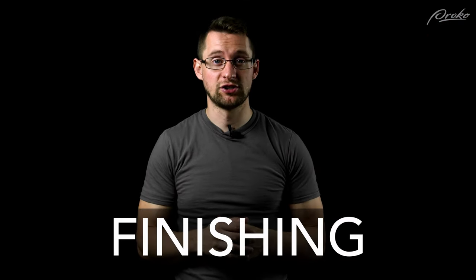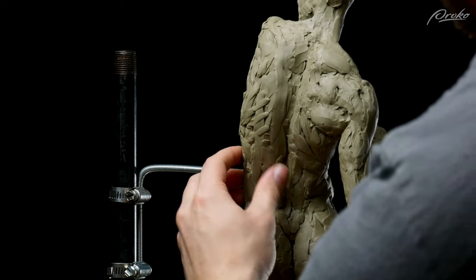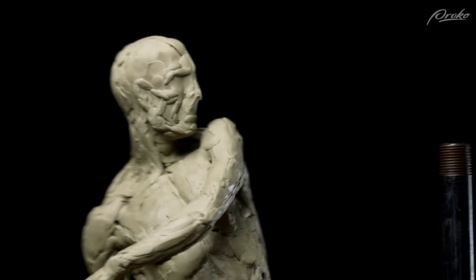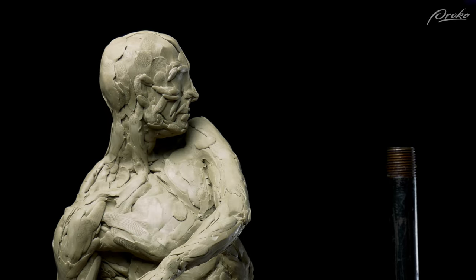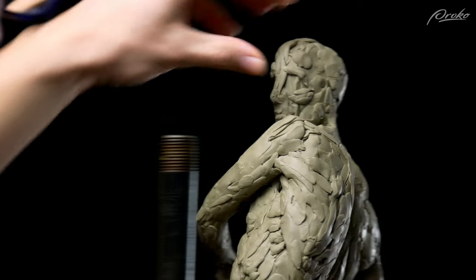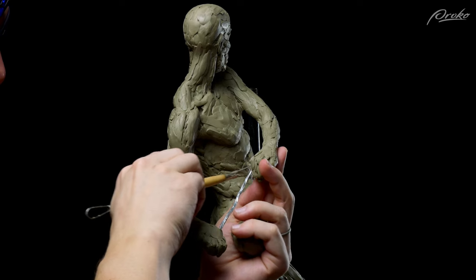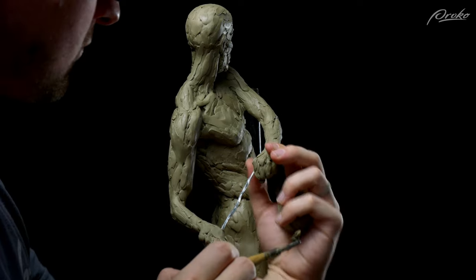Now we're at the final stage: the finishing stage. As we get closer to the final amount of mass, we can start thinking about how we want to finish the sculpture. Take breaks regularly — walk into another room, step back, and look at the sculpture from a distance. By stepping away and coming back you help keep yourself from getting tunnel vision. Something else that might help is to see what your sculpture looks like in a mirror, or take pictures of it on your phone. This will often help you see the mistakes that you become blind to as you sculpt.